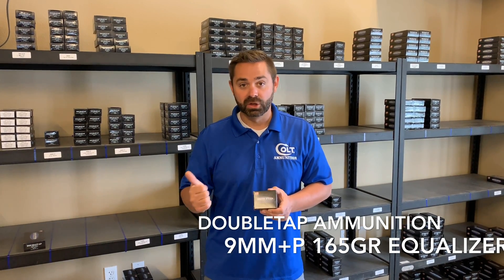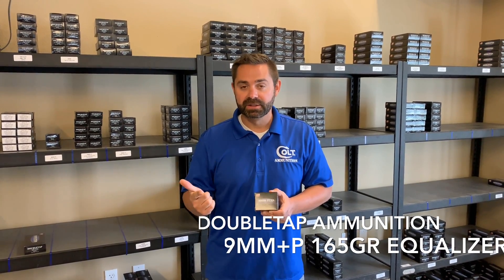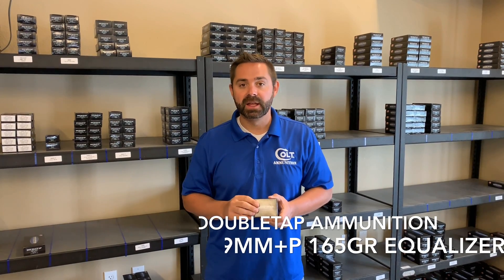We are going to shoot it through a Glock 19 5th Gen, a CZ Shadow 2, and a SIG MPX with a 16 inch barrel. Let's see how it does.